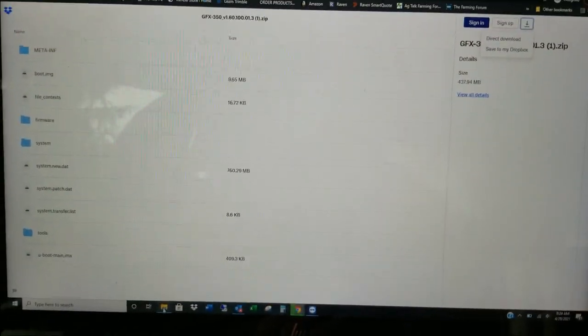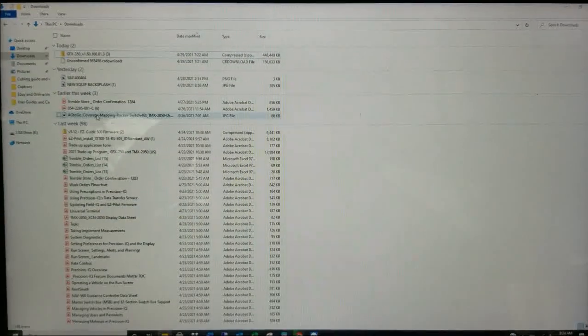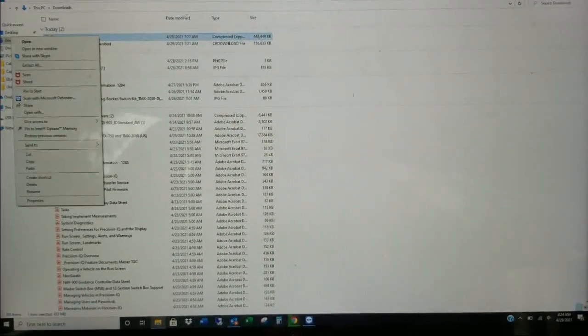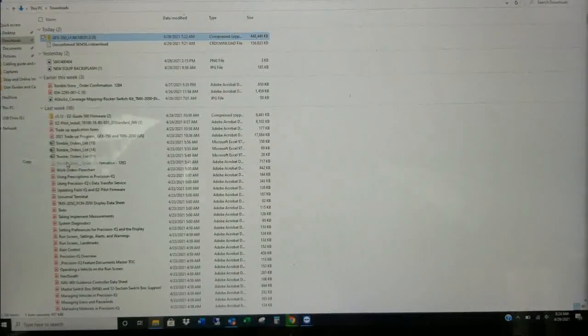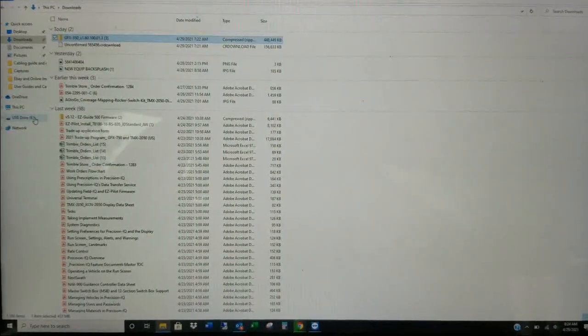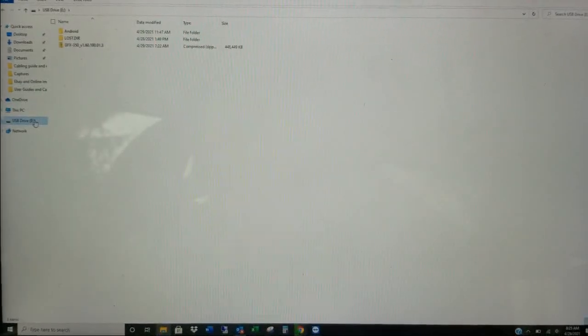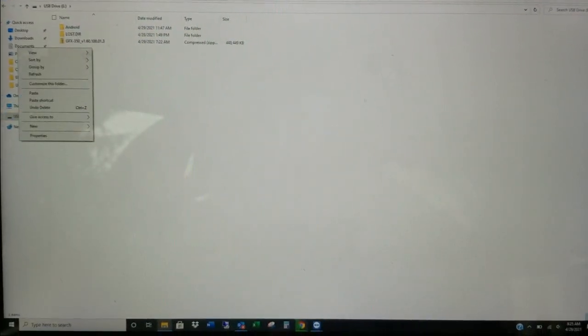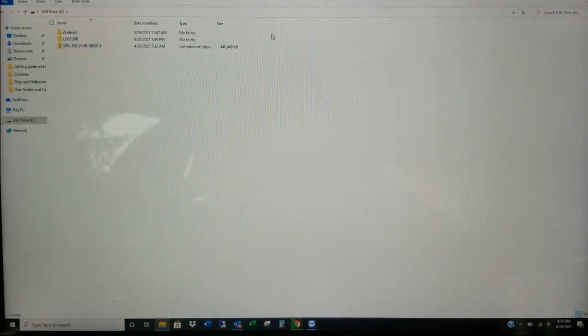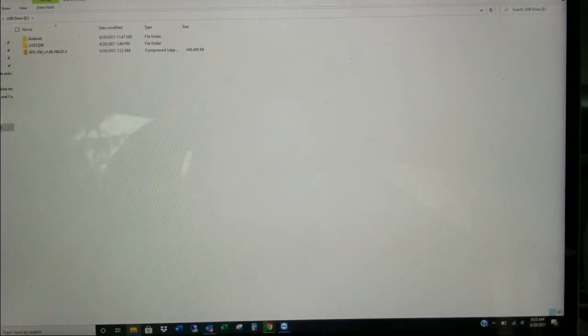Once we hit Direct Download, you can go down to one of your folders and see it there. I'm going to right-click that and copy it. Then we're going to go over to our USB drive that's plugged in and paste it. I've already got it here, but you would right-click and then paste. Once that's on there, you can exit out.